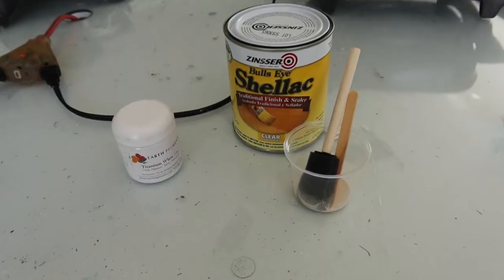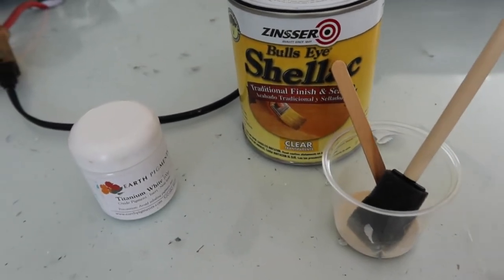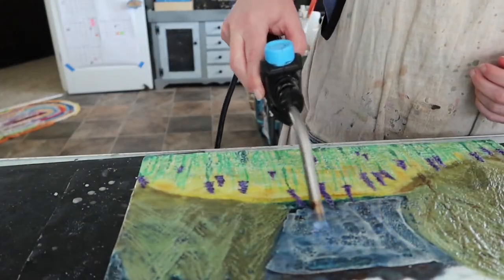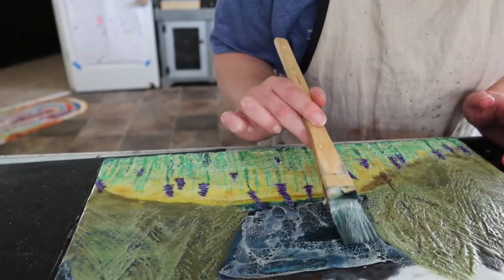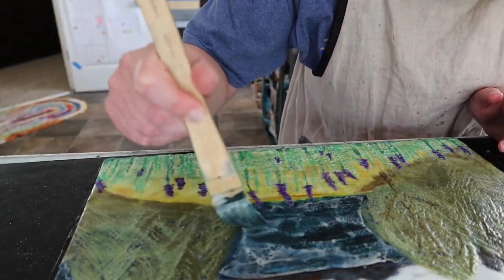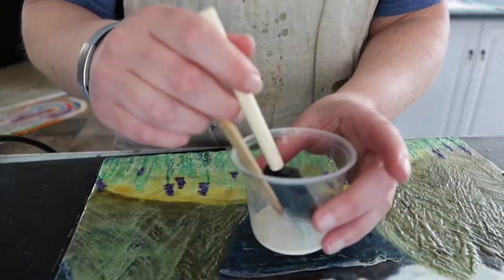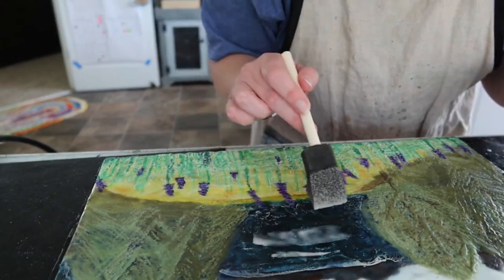I decided that the water area of this painting needed something else — it was just kind of blah. So I mixed some shellac with some dried pigment and put that down on the painting. You can see it makes this veiny, cell-ish look, and then I cover some more up with the encaustic wax, working back and forth between the shellac, the wax, and the torch. I also scrape back and forth, and as you can see it really just pops that area out and it's not so bland.